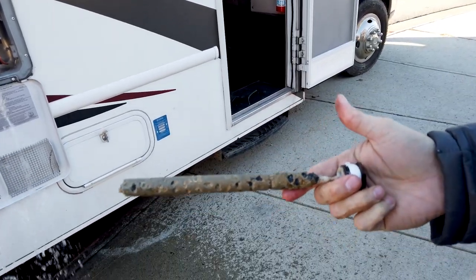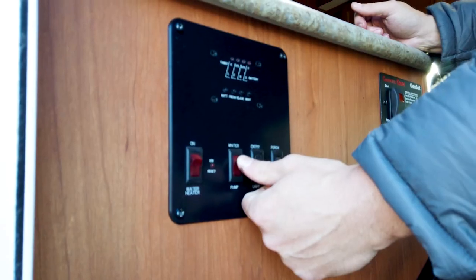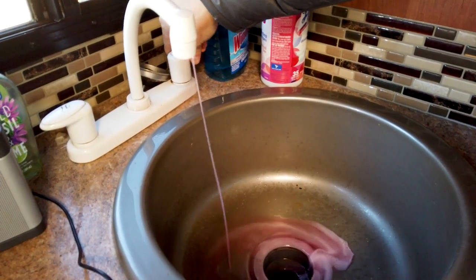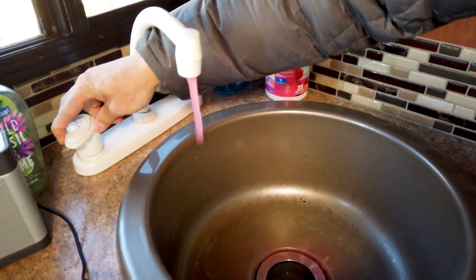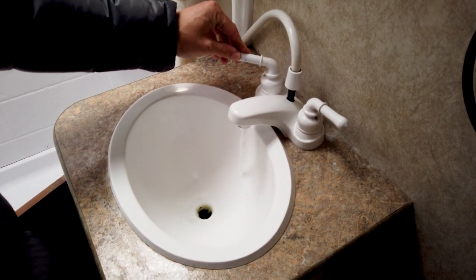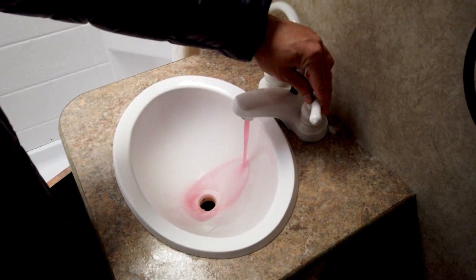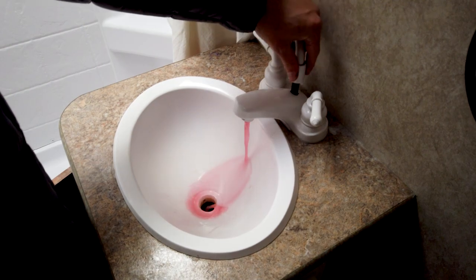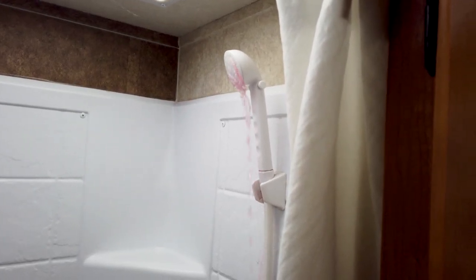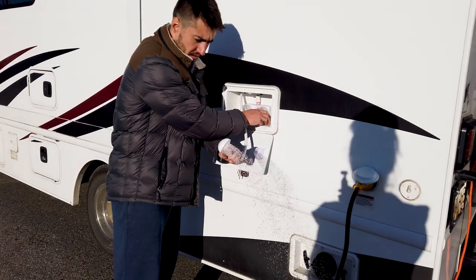This is our anode — you'll need to check the condition of the anode as it does disintegrate over time. Then we switched on the water pump and started running the antifreeze through all of the taps. And you can't forget about the outdoor shower.